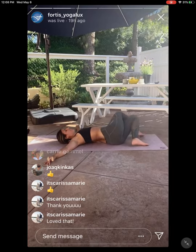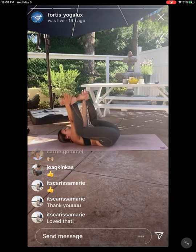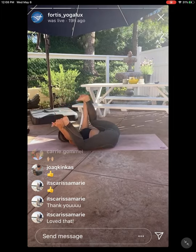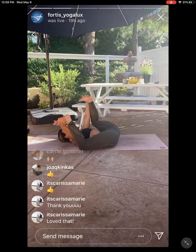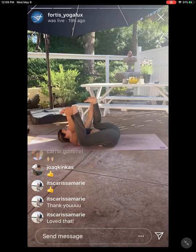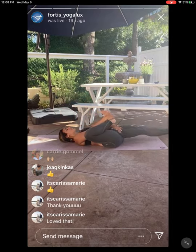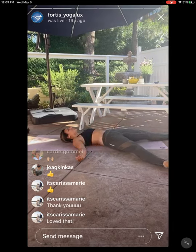Back to center, breathing in. Happy baby pose — exhale, reach for the outside edges of your feet. Pull your knees towards your armpits. Enjoy four cycles of breath. When you're ready, one leg at a time extends to the very front of your mat — finding Shavasana, final resting pose. Roll the palms up to the sky.